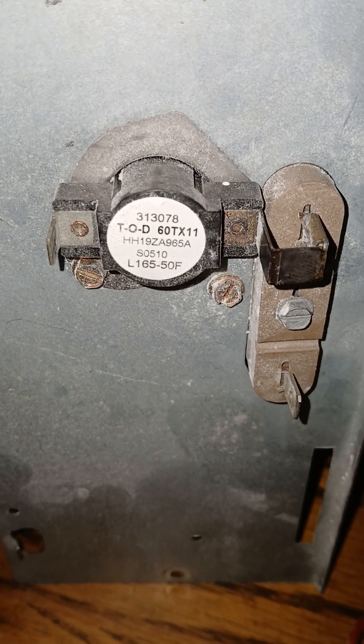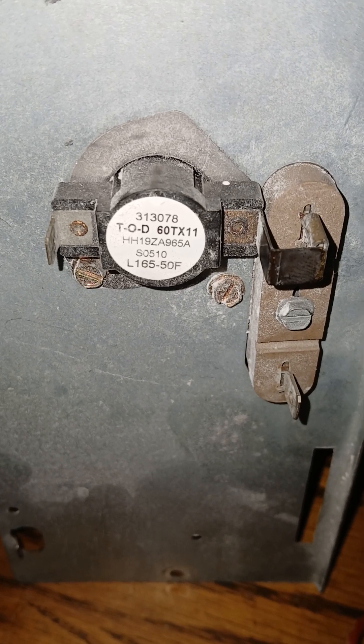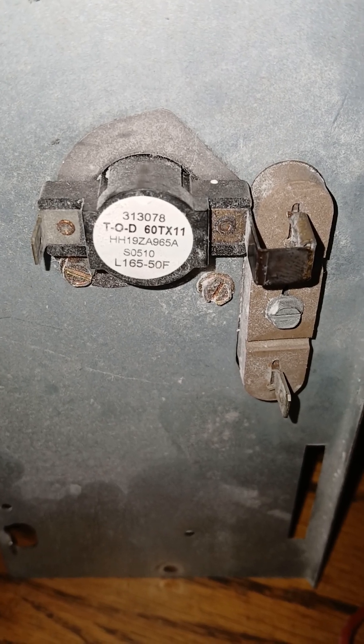Heating and air conditioning, HVAC, residential, cooling, heating. What does a limit switch look like on a set of heat strips?